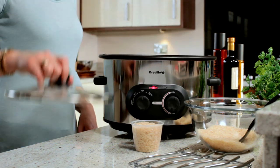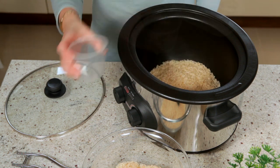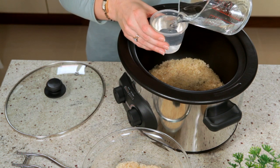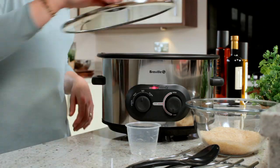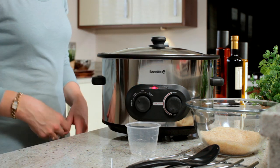For rice, place the bowl in the main body and use one measure per person, rinsing the rice first. Add the required amount of water. Put the EasyView glass lid on, turn the selector to rice mode and let the cooker do the rest.